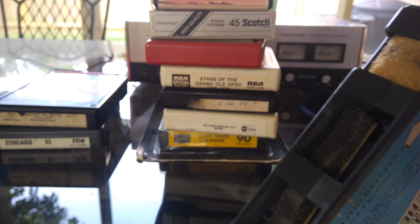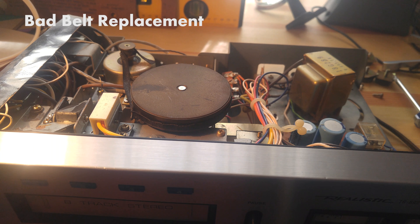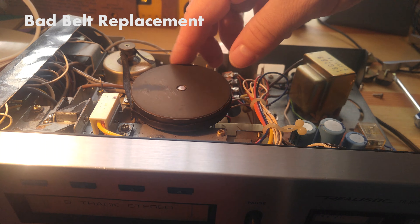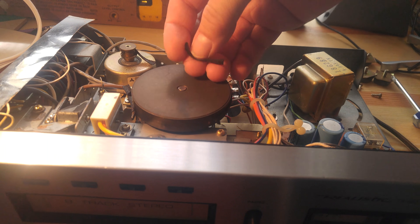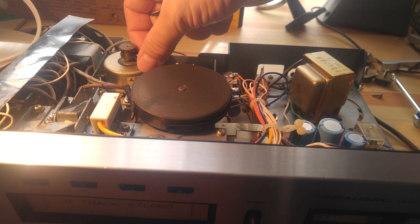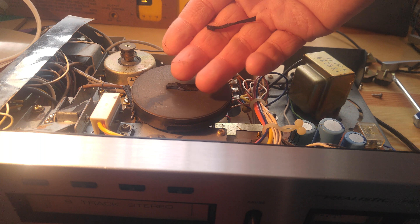First thing I had to do was repair the deck because it wasn't working. This belt was pretty much baked on there — it looked like this thing maybe was in somebody's garage or attic for 20 years, so I had to peel that off. I just happened to have another belt that looked like it would fit in my parts drawer, so I stuck that in there.